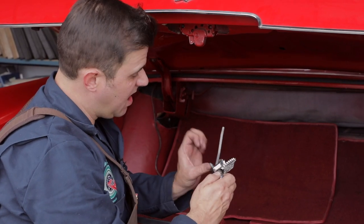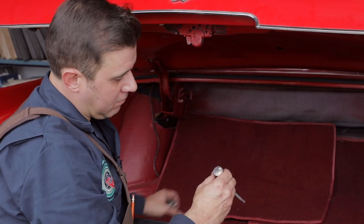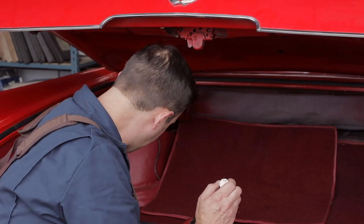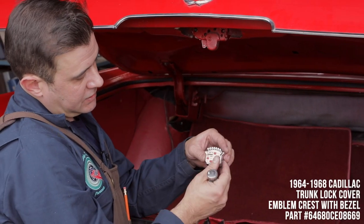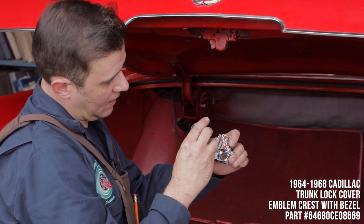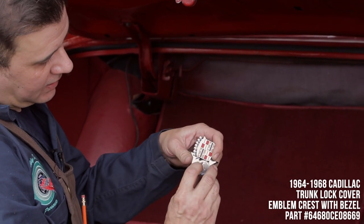Go ahead and remove the clip from the lock and with a little fudging it slides right out. You can keep your same key — as long as it still works, your key will work with the replacement part.